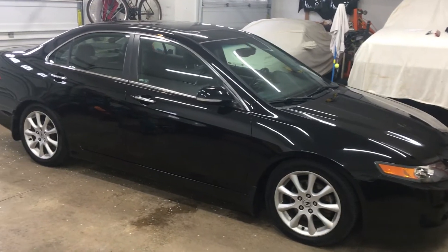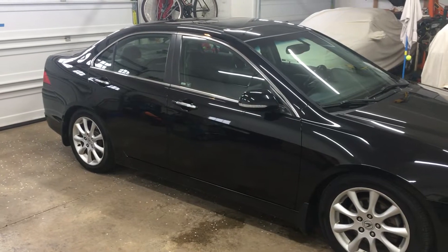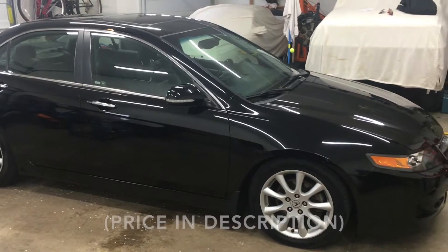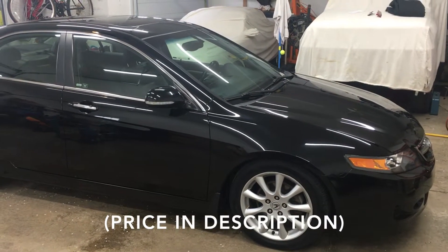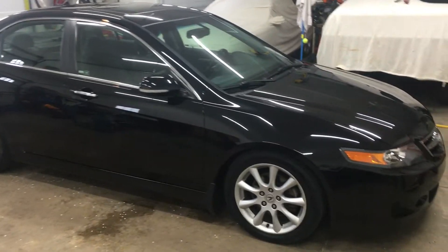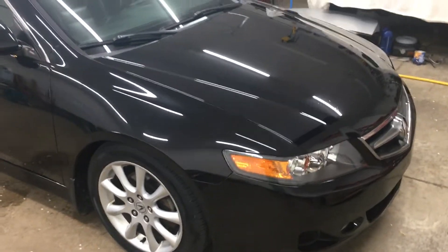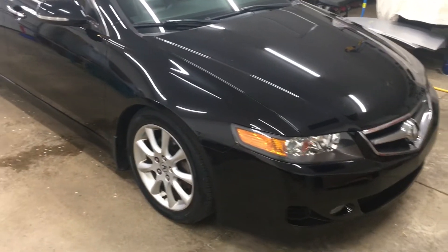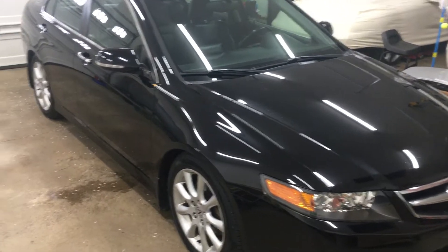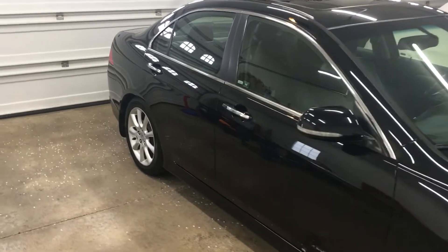This is my 2006 Acura TSX with the 6-speed manual transmission and it's going to be for sale. I'm in Ohio and have some interest from out-of-state buyers, so I'm going to do a walk-around and show all the flaws of the car. If you're also looking at buying a different Acura TSX, this might show you some of the common problem areas of wear that these cars get. Let's start with the exterior.